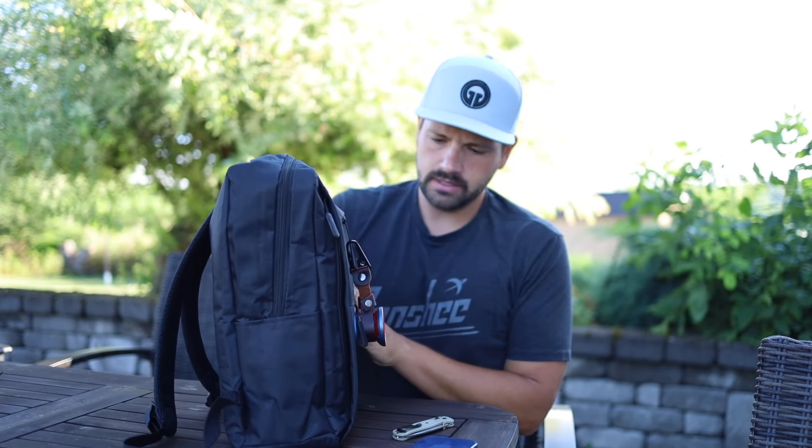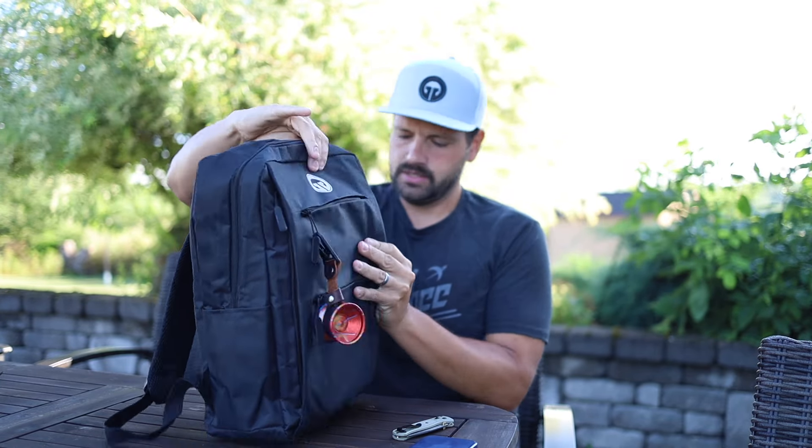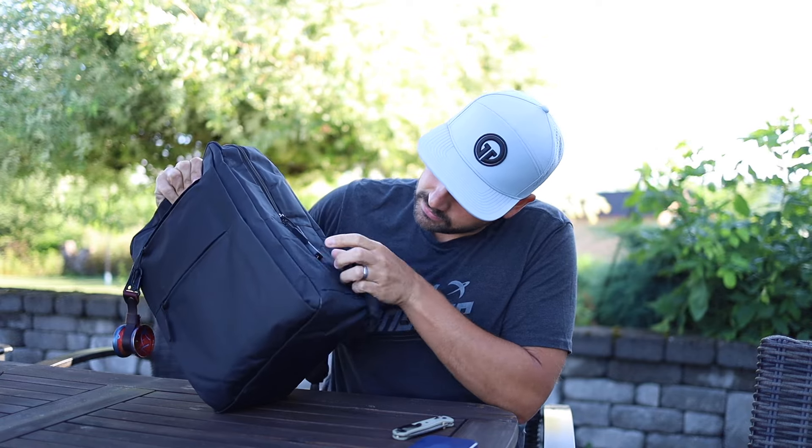I've never used this — it's for a USB, like it's got the actual USB connector for like a power brick or whatever you want to put on the inside of the bag, and then it connects out to the outside if you want it for whatever you're charging.